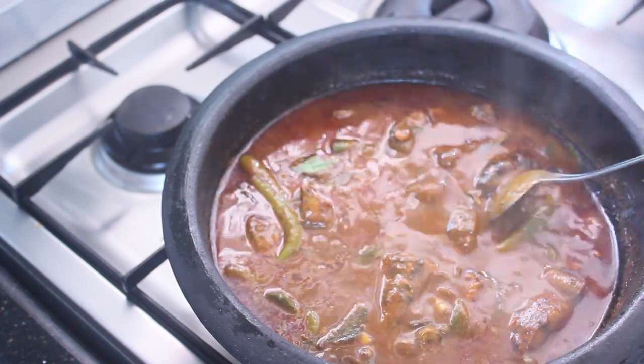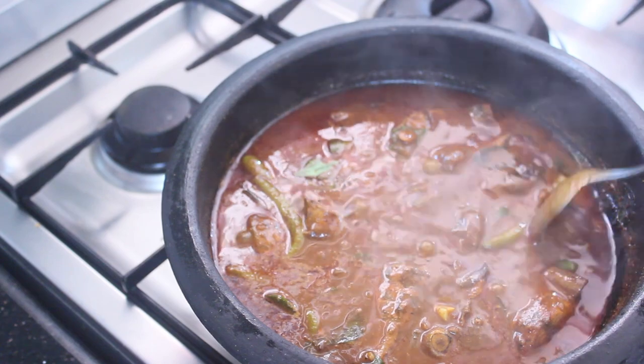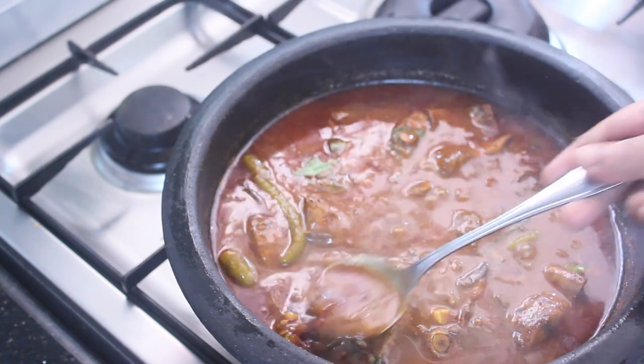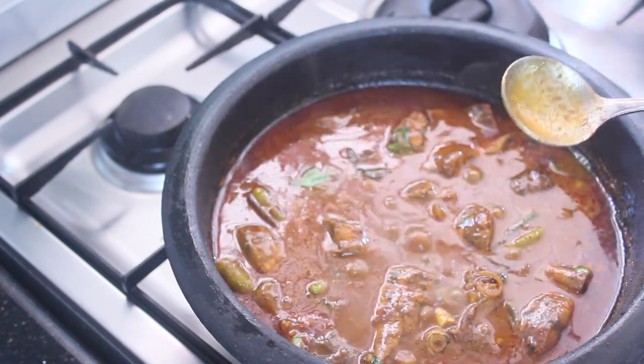We have to cook the recipe. We are ready to cook the tray. We will cook the tray and cook the tray. Thank you.